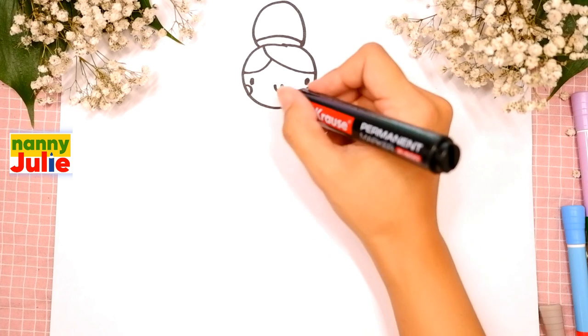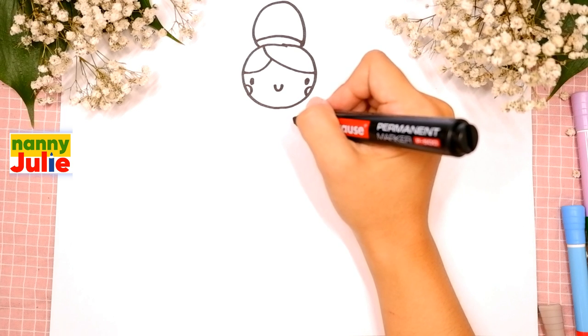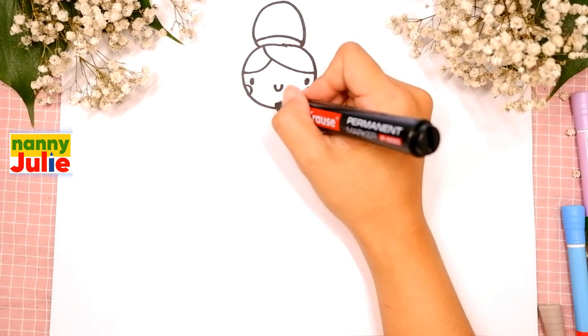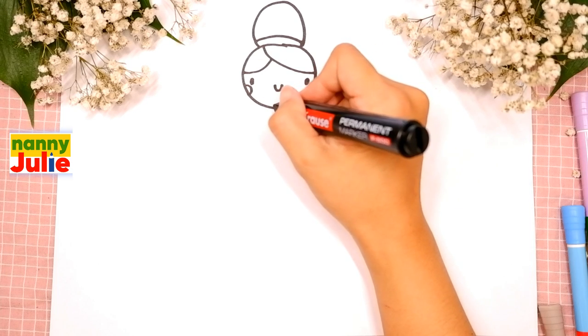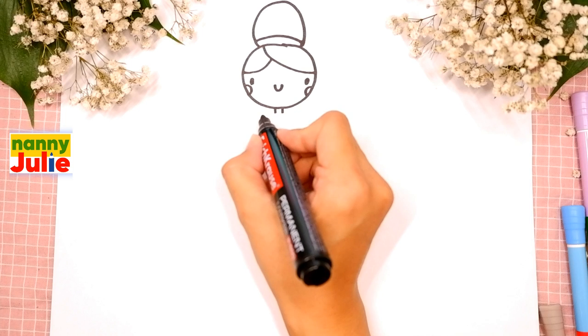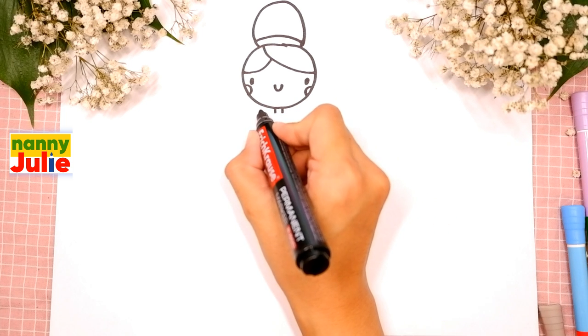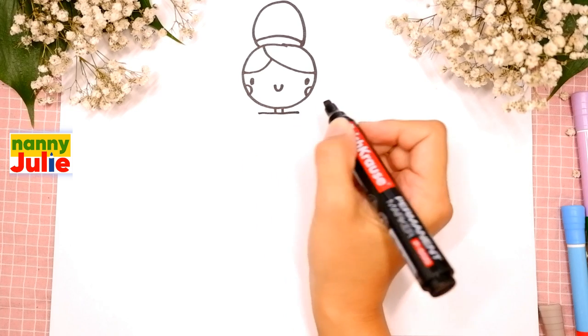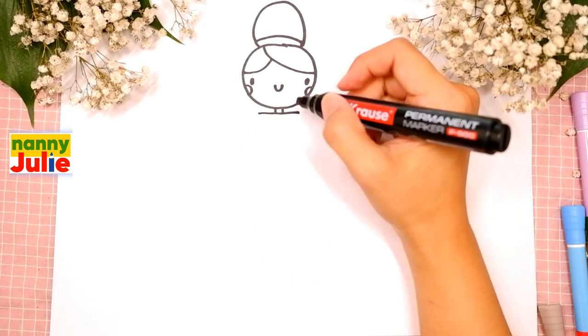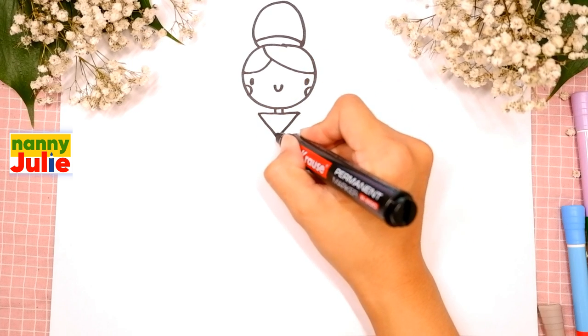Now let's draw her neck - we're gonna draw two short lines underneath her head, the first and the second. Then let's draw a triangle - it's the top of her dress. Draw a straight horizontal line over here, then two diagonal lines, the first and the second.